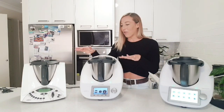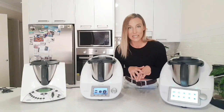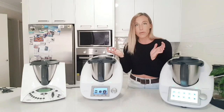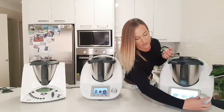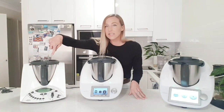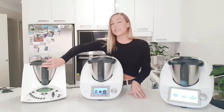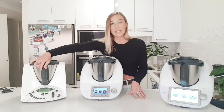Moving on to the lid itself — the TM6 and the TM5 have an automatic locking lid, so as soon as you turn the dial those arms come in and lock down, and they open for you automatically. Exactly the same with the TM6 — nice and close, and when the blades stop it opens for you. With the TM31 you actually had to lock it into place for it to start, and when you turn the blades down you unlock the lid and lift it that way — it's not automatically done for you.